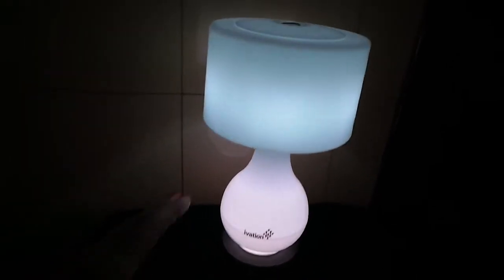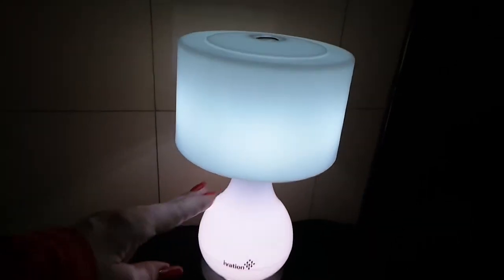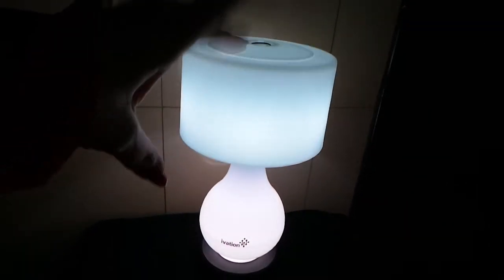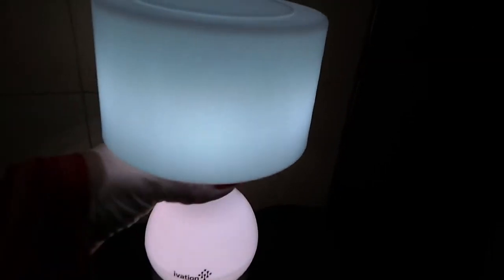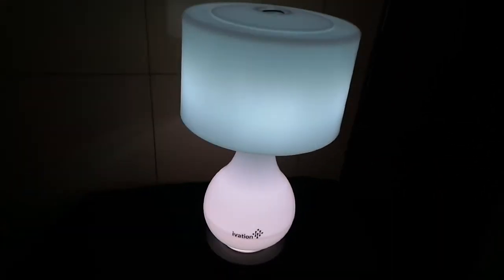It can be set so that only the base lights up, or only the lamp part lights up, or both, as I've got it right here. So it's very convenient for outside, on the go, wherever.